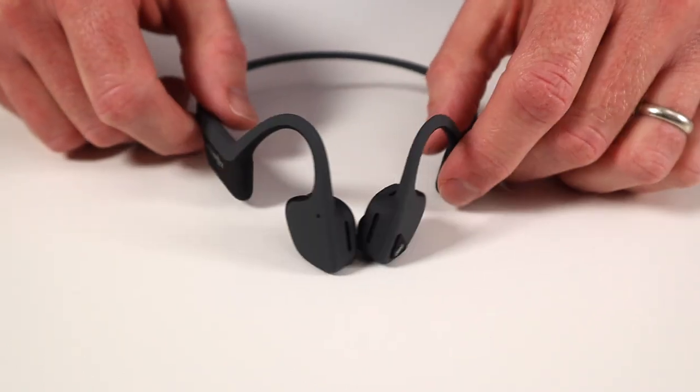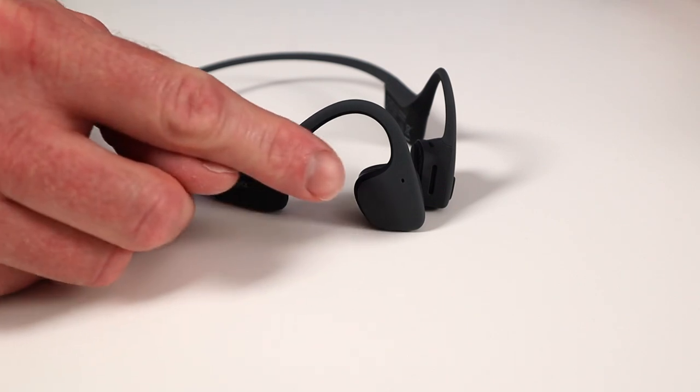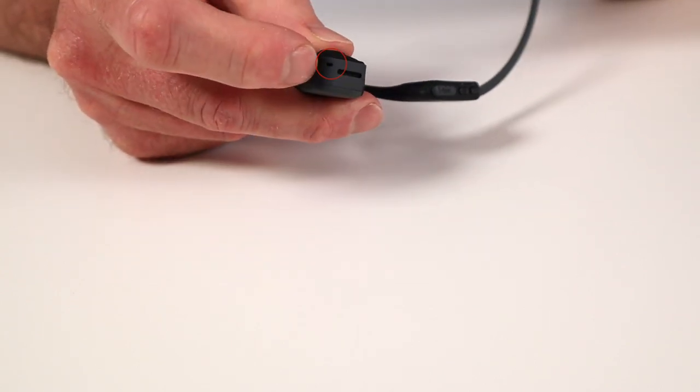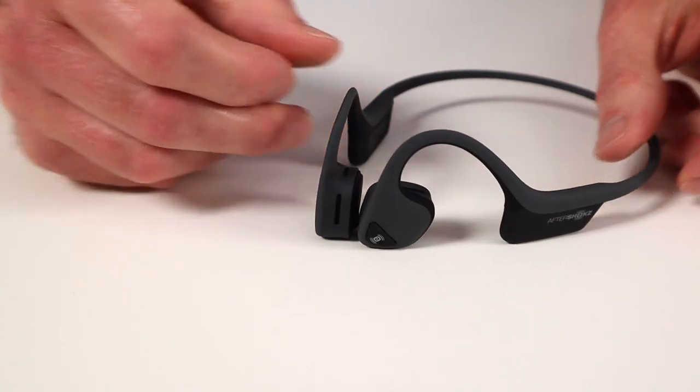On the right side of these headphones we have the microphones for the phone call. There's a microphone here on the front, and there's also another microphone underneath right here. These two microphones work together to cancel out the noise around you so that the person on the other end can hear you more clearly.